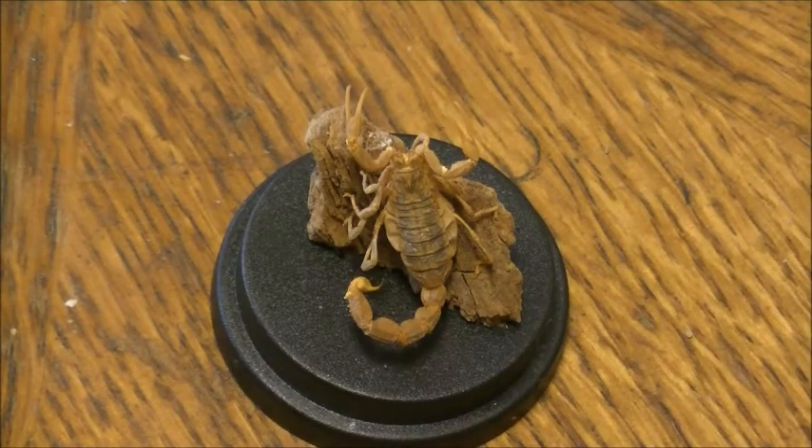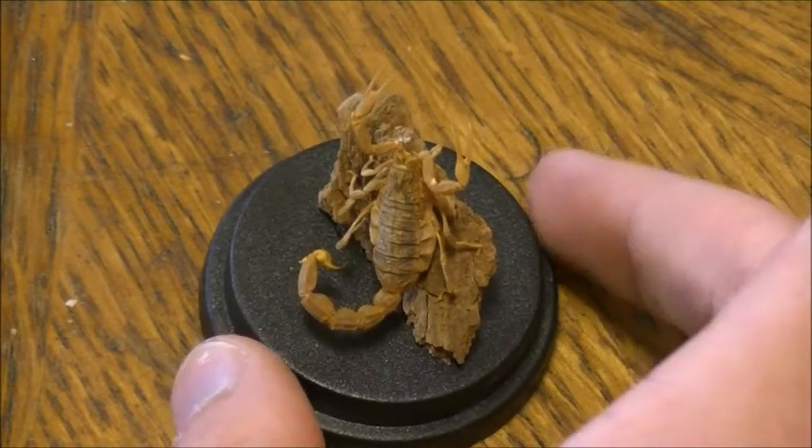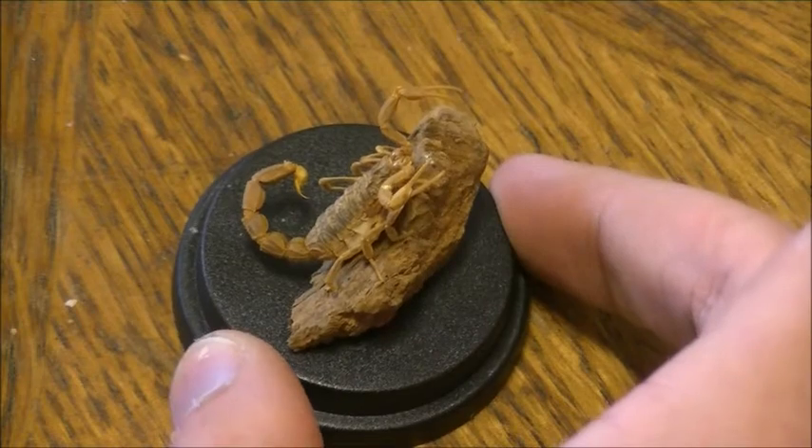I have a museum of insects and other invertebrates, so I thought it was a perfect opportunity to make use of these dead animals. I think they don't go to waste like this — they even live a second life, if you ask me.